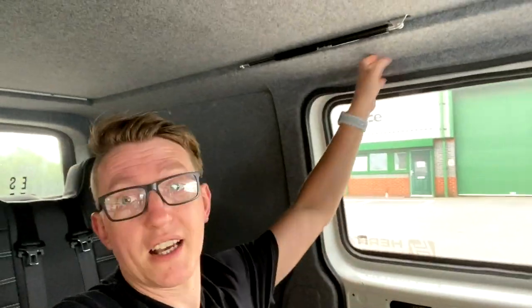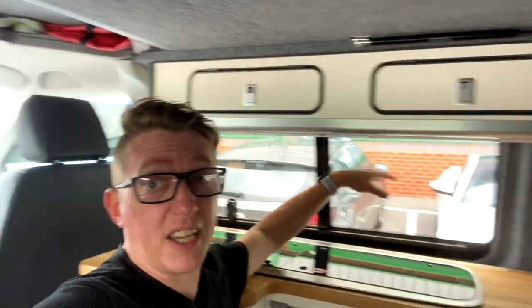The van is looking sweet but it's missing a privacy solution on the windows, and that's the great thing with Vanshades — they provide privacy solutions. Not curtains, but they do these great blinds called Vanshades. They do ones called window pods and splashbacks as well. We're going to be getting a whole pod on this door, and on the two barn doors we're going to get some window pods 2.0 fitted.